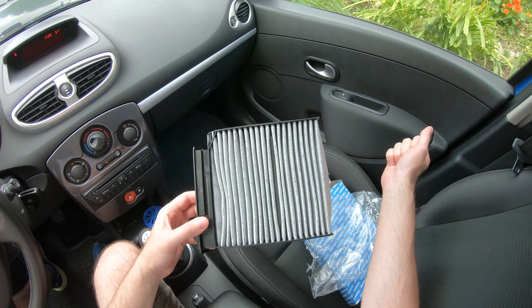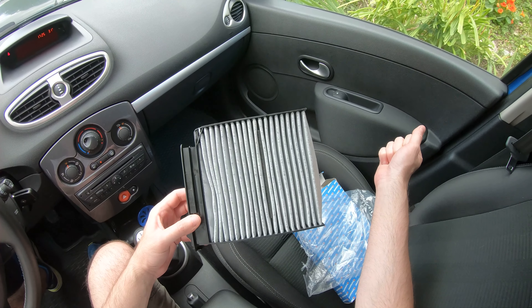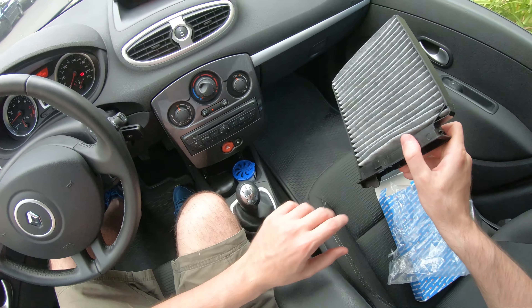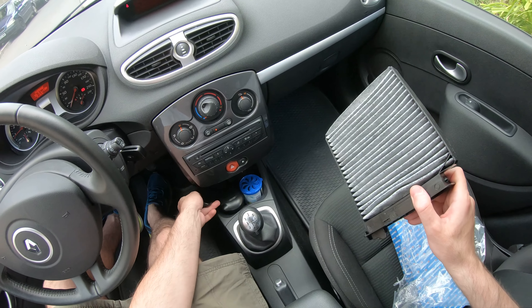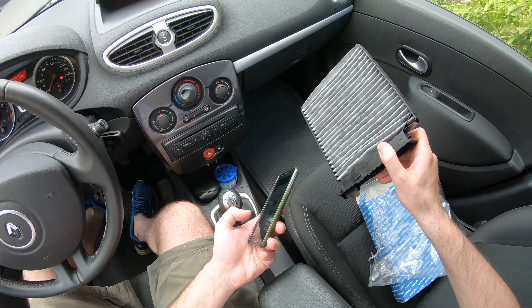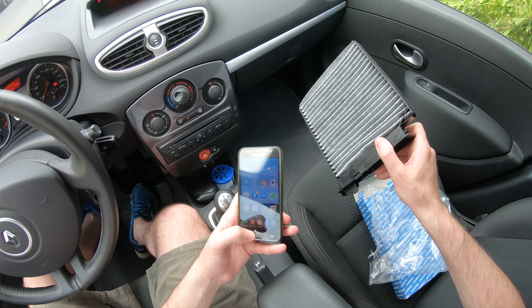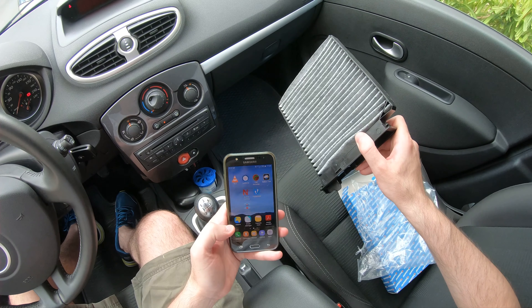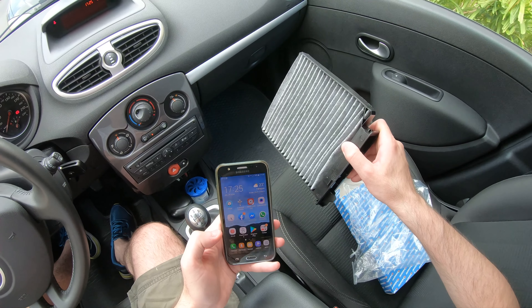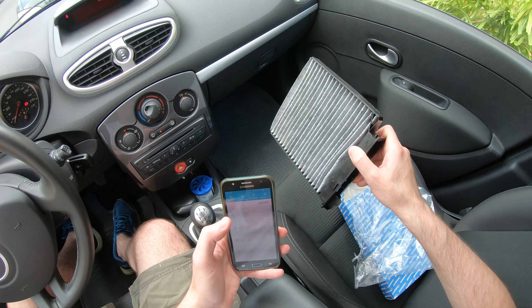So let's see how easy it is to replace this cabin air filter. I'll also use a timer to show you how quickly you can do it yourself.